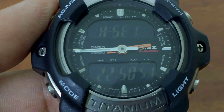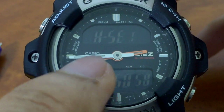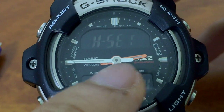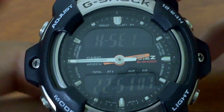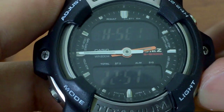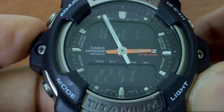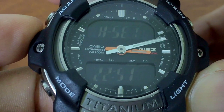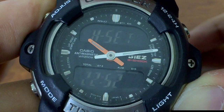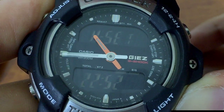Press mode and we'll go to the next one: hand setting. The hand set here is useful whenever the time displayed digitally doesn't match the analog display. In my case, it is currently 10:51 but the analog shows 2:45, so I need to set this. Press the Adjust button and the time will stop blinking. I can press and hold the lower right button until we reach 22:51, which is 10:51. This part is pretty annoying — you can only move forward, not reverse.